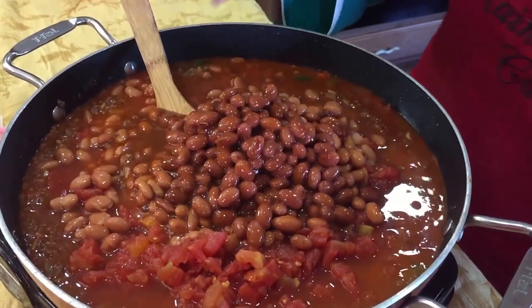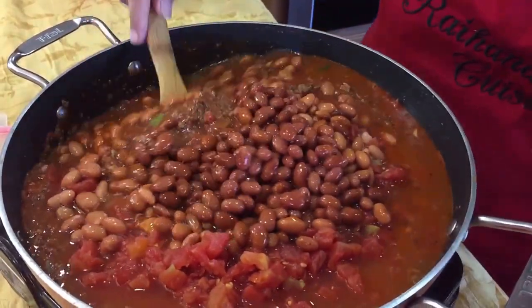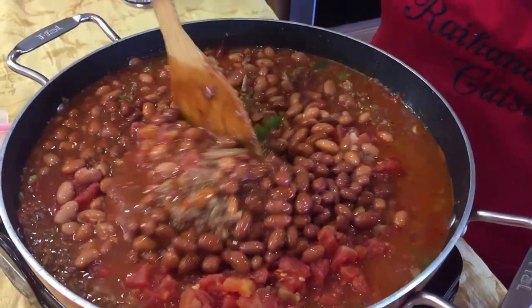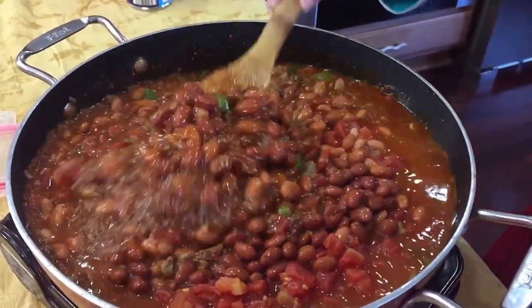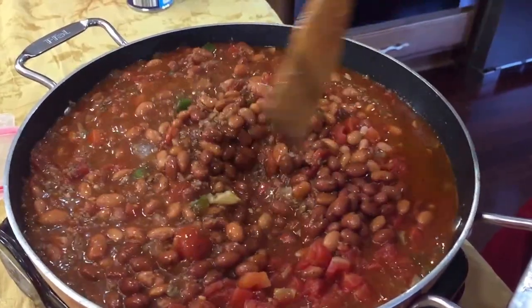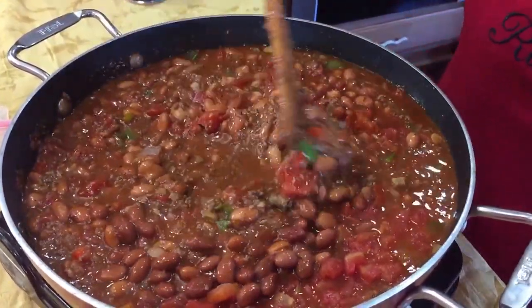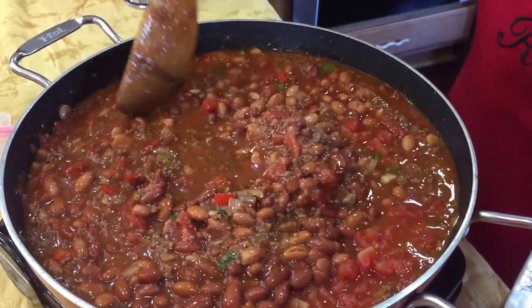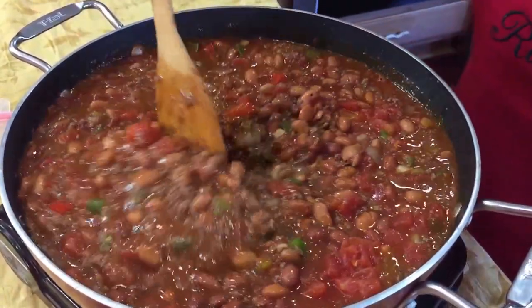One thing that I love in my chili is red kidney beans. I don't have any in the house right now but I'll go get some and add them in, so when we're done you'll be able to see the complete product with the red kidney beans.